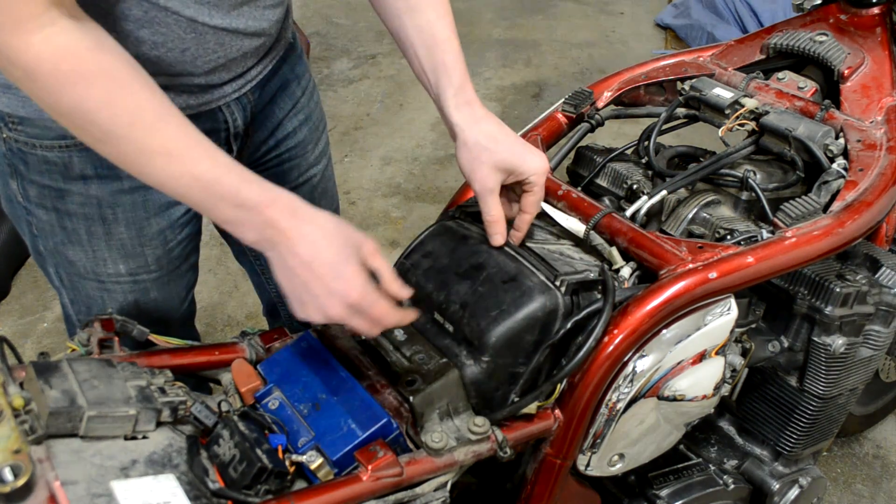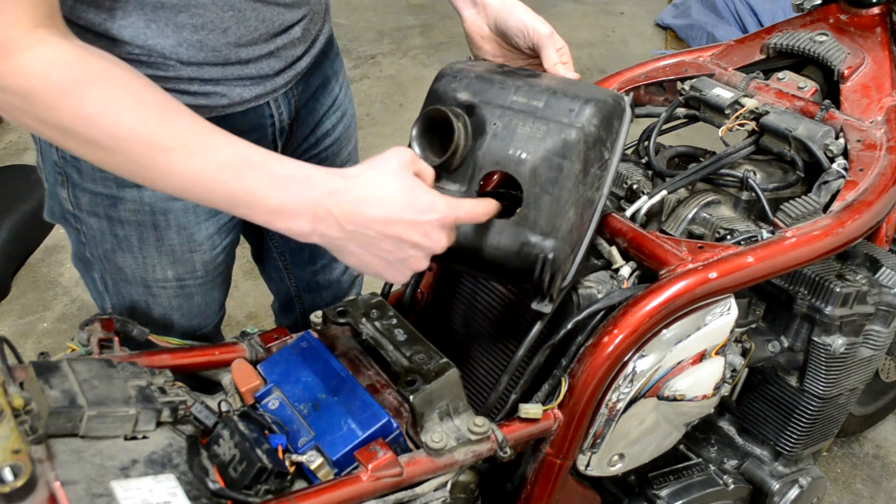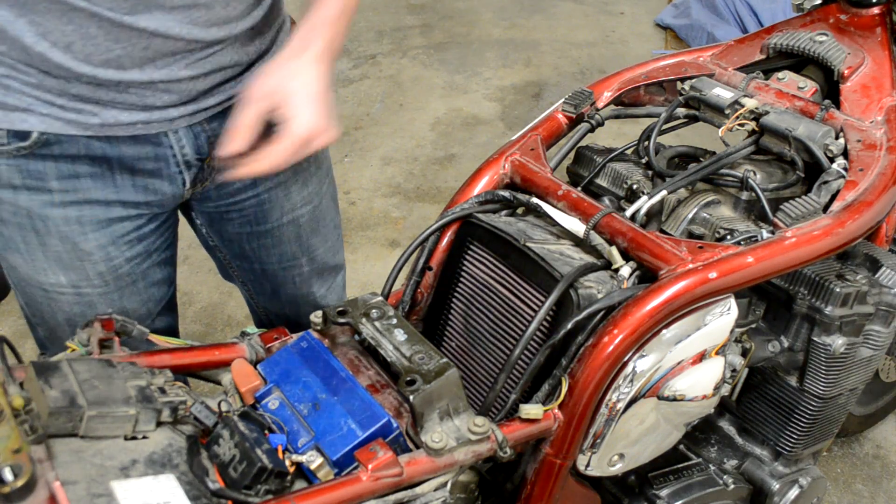These K&N air filters are pretty cool — they let more air in. But you can't do that and not tune everything up as well.